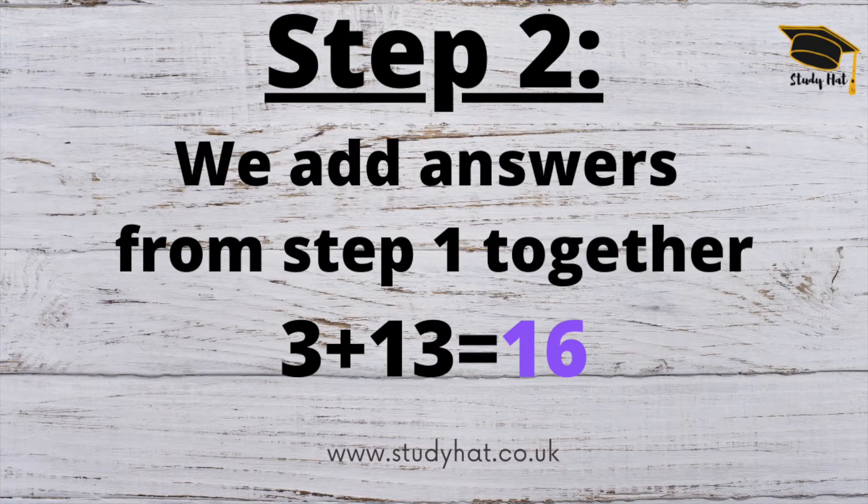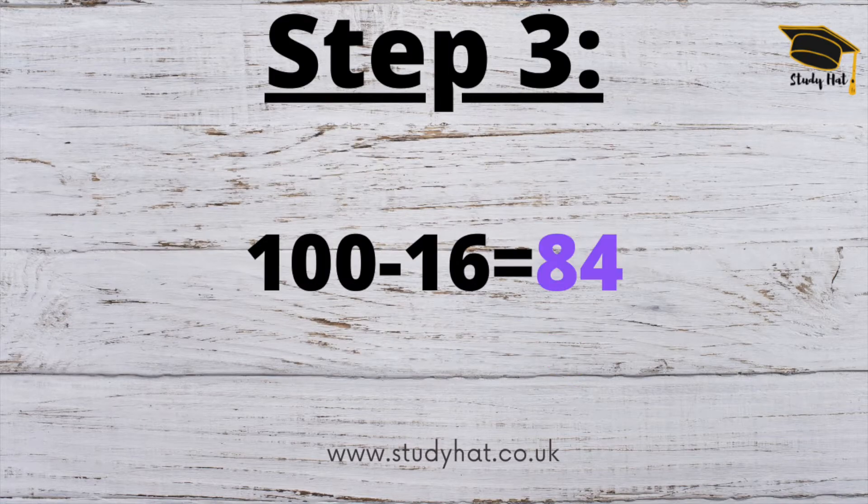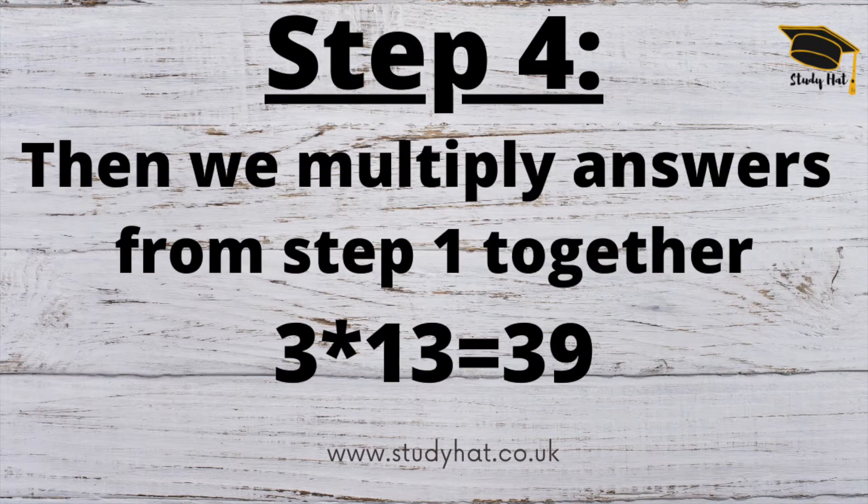When I say we make a note of that number, we mentally make a note of it because we're doing this in our heads. If that's a bit overwhelming to begin with, perhaps start with doing it on paper. Step three: we take 16 — our answer from step two — away from 100, which leaves us with 84. Then step four: we multiply the answers from step one together, so 3 times 13 equals 39.